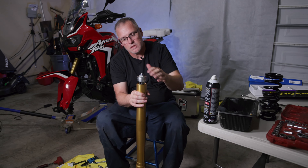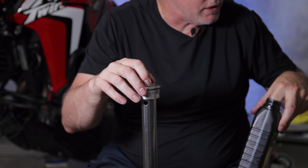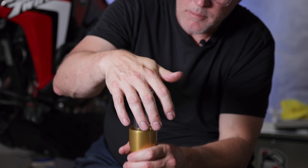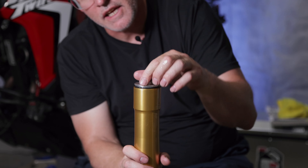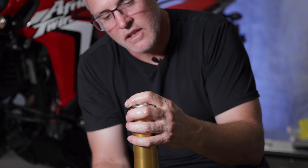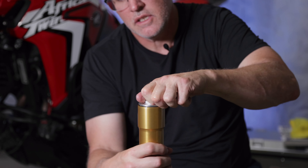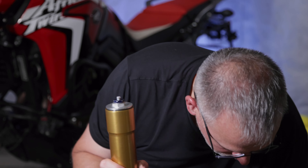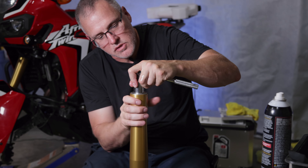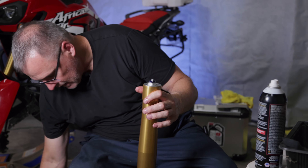We're going to raise up the outer tube and give it just a little bit of oil on this O-ring up here — it looked a little dry to me, so I just put a little oil on that. Now we're going to raise this up and go backwards until we hear it click, and then we know the threads are lined up. There's the click — now we know the threads are lined up. We're just going to do this by hand, turning the outer tube up until we can't do it anymore. Just like that — the hard part is done.